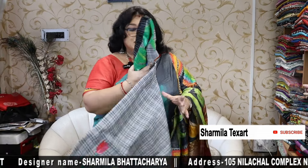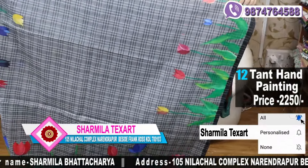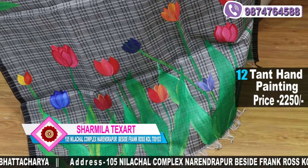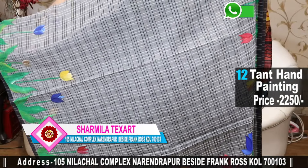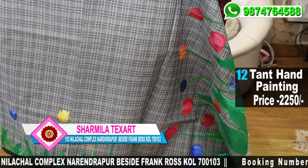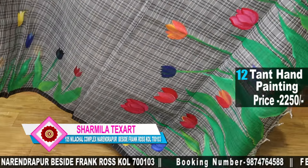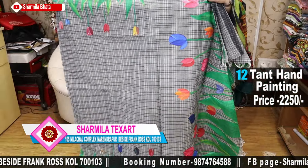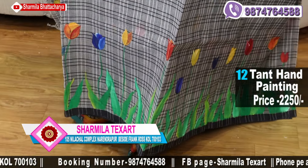The next one is another tulip saree but in a different colour matching — gray and black and white check saree. Please press the bell button for notifications. You can also search Sharmila Texart's page on Sunday — it will be uploaded every Sunday morning. Beautiful hand painting with colourful tulips.